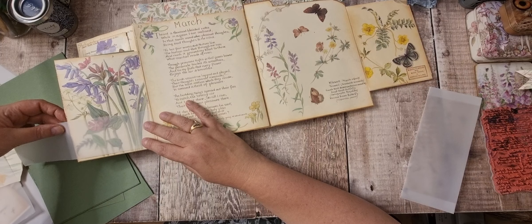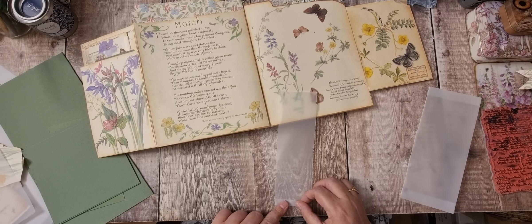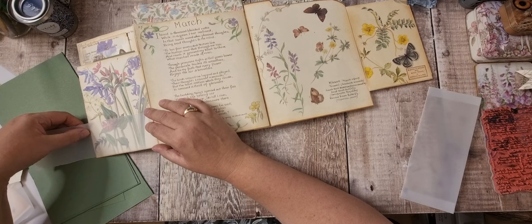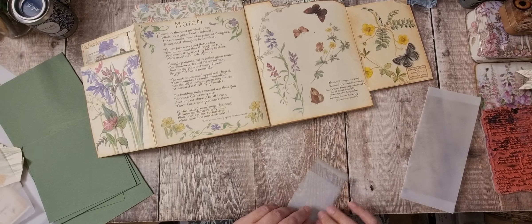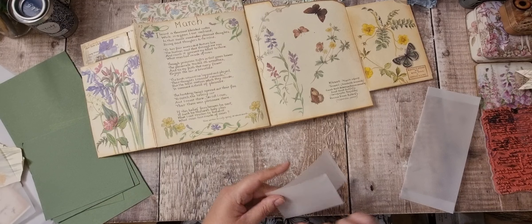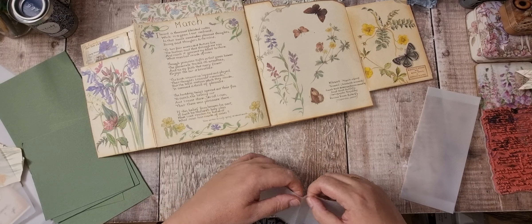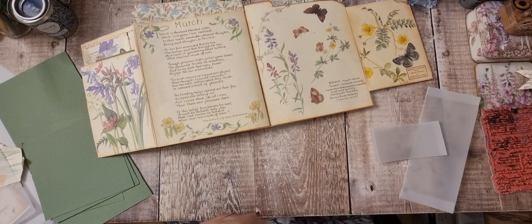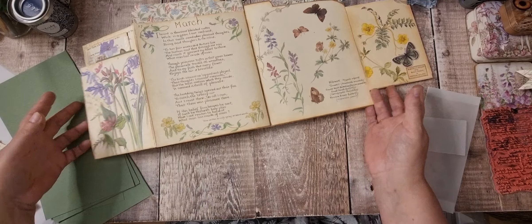I might just use that bit and put side gussets in, because it's a shame to rip another piece. So that's that pocket. I'm going to put the other piece of vellum in my scraps.